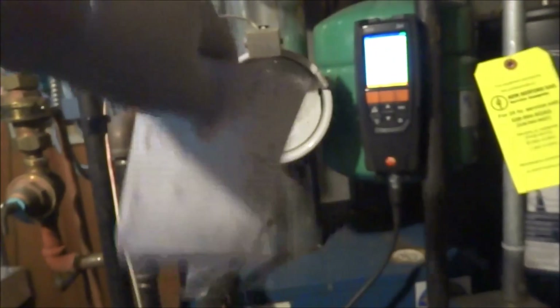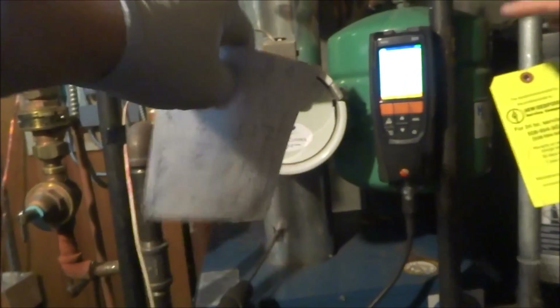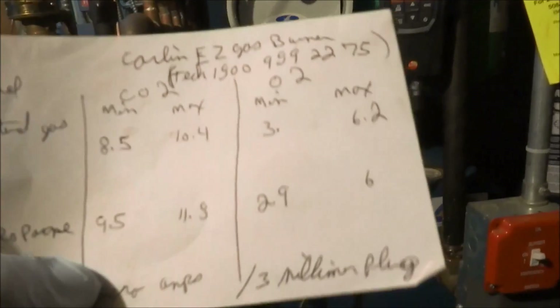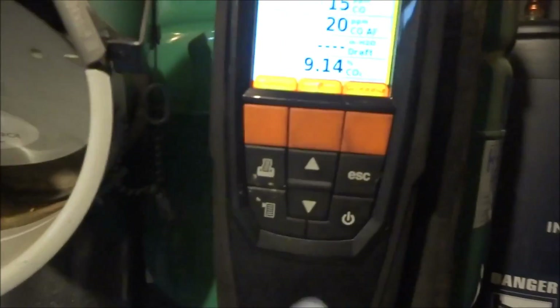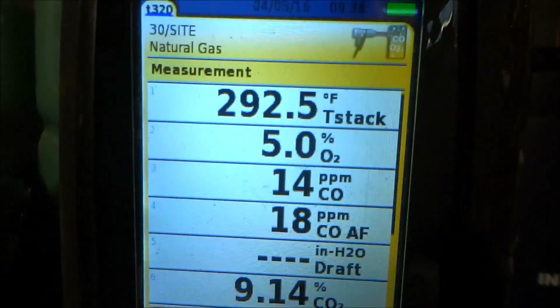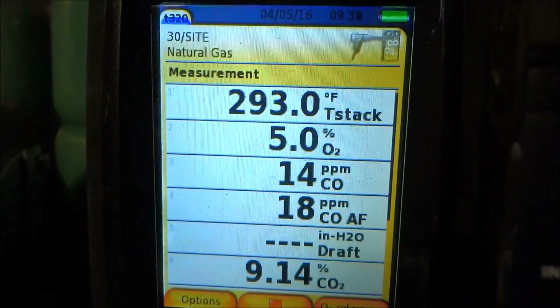That's a barometric damper. That swings both ways. That swings both ways on gas. If it was oil, it would only go one way. But it stays up. It's okay like that. We're gonna check the draft. This is all looking good right at this point.